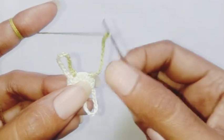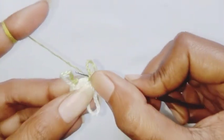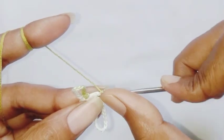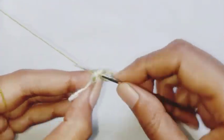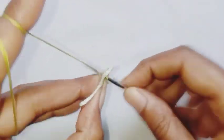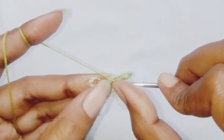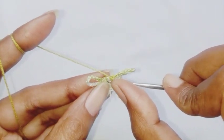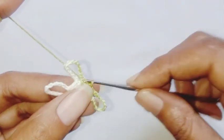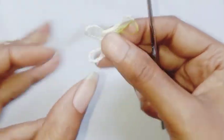Make one single crochet in the same stitch, make single crochet in the last 2 stitches, and make a slip stitch in the first single crochet stitch to end the row.